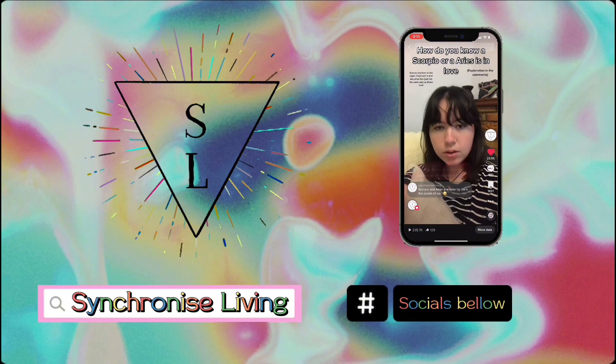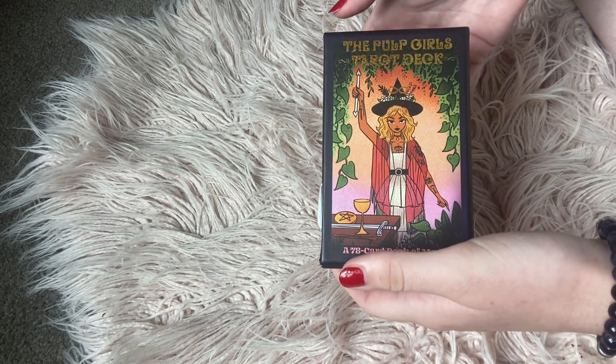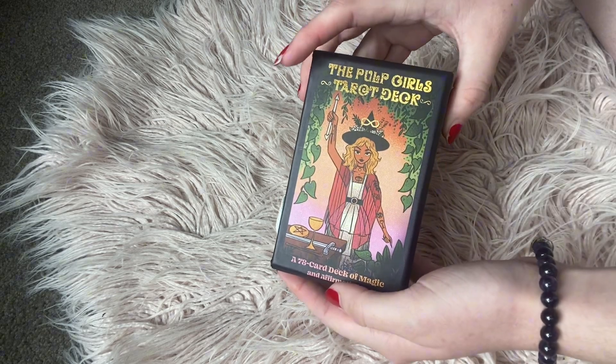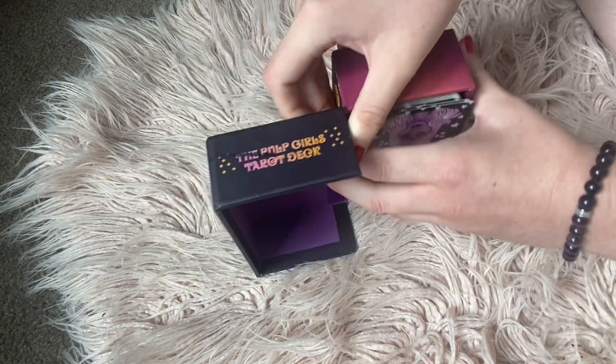Hi guys, welcome to my YouTube channel. In today's video I'm going to do a walkthrough of the Pope Girls Tarot deck, so let's get into it. Here is the front of the deck box and here is the back of the deck box. Let's get into the cards.